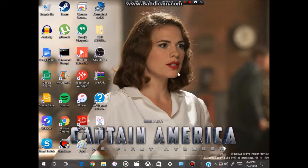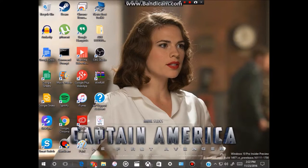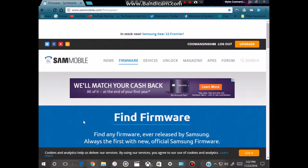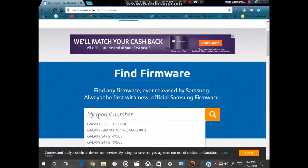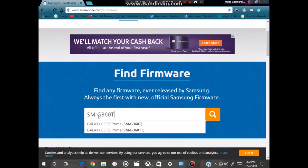In order to get your Samsung Galaxy Core Prime back to stock firmware if you have rooted your phone, open up your browser — for me that's Google Chrome. Go to this website and create a free account. From here, scroll down to the search bar and type in the model number of your phone. If you have the T-Mobile variant of the Samsung Galaxy Core Prime, type in SM-G360T and click the search button.